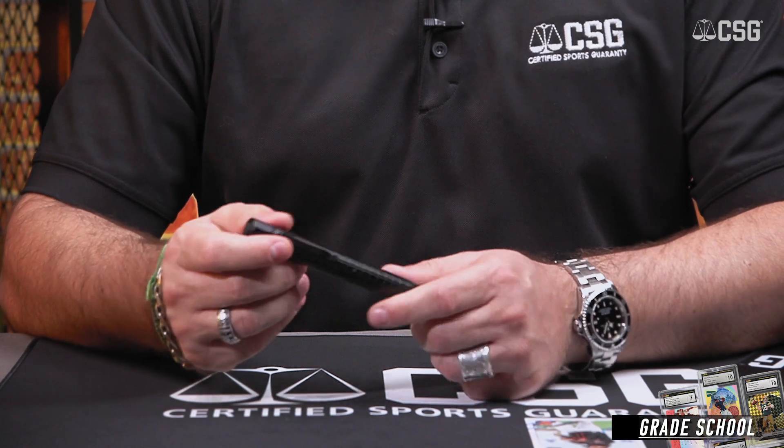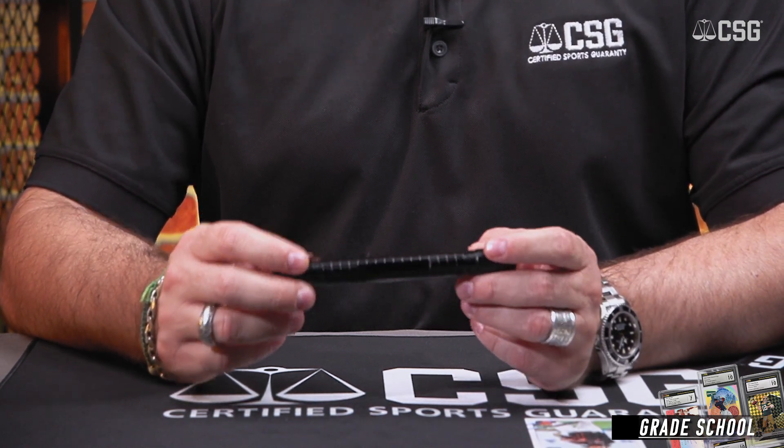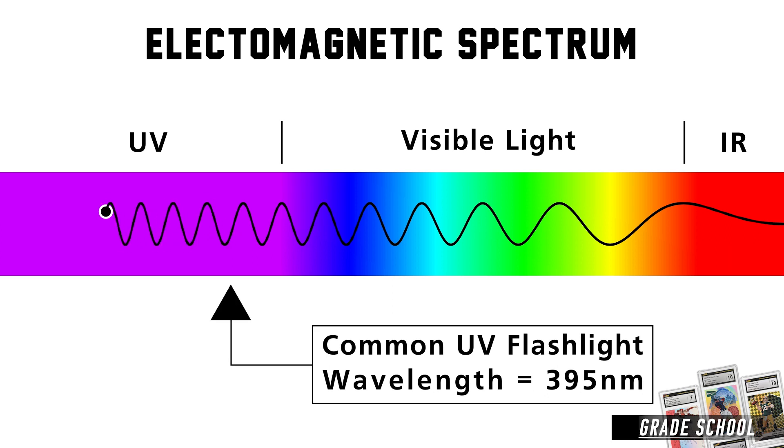A UV light, or ultraviolet light, is a tool that graders have at their disposal, but it's not a tool we use every day. Now there's different types of UV light — there's shortwave and longwave. Most of the blacklight bulbs that you've seen or UV flashlights are longwave, so they're not as dangerous to look at.